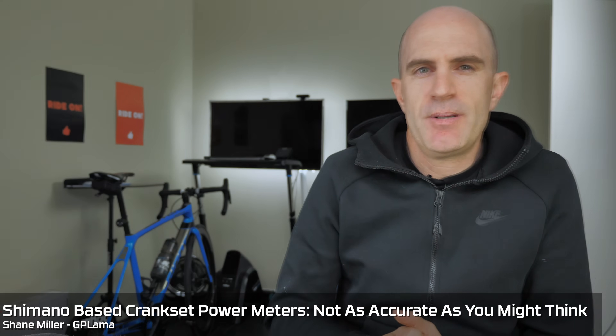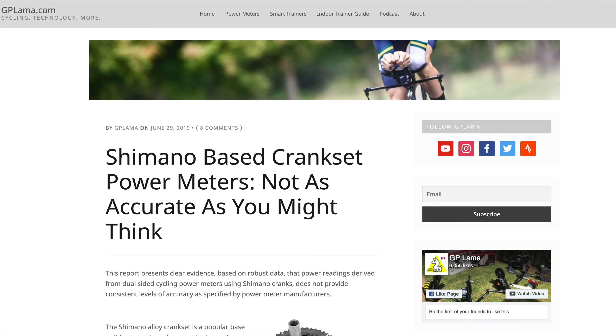Today, a discussion around a post I put up over on gplama.com this week entitled 'Shimano based crankset power meters not as accurate as you may think.' I'll go through the summary of that - I highly recommend you jump over to gplama.com and have a read. I'm just going to give a summary today and a few discussion points that have popped up over the last few days.